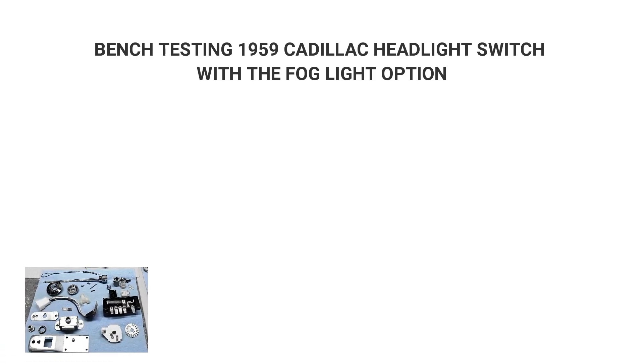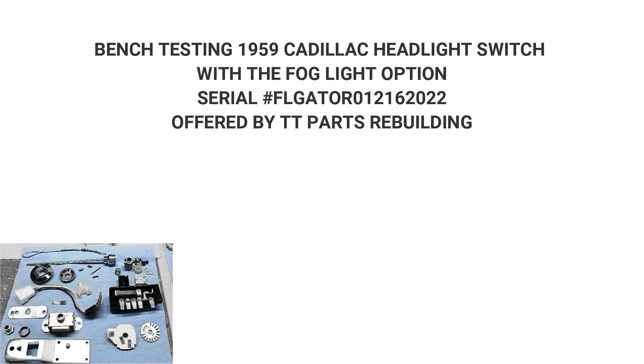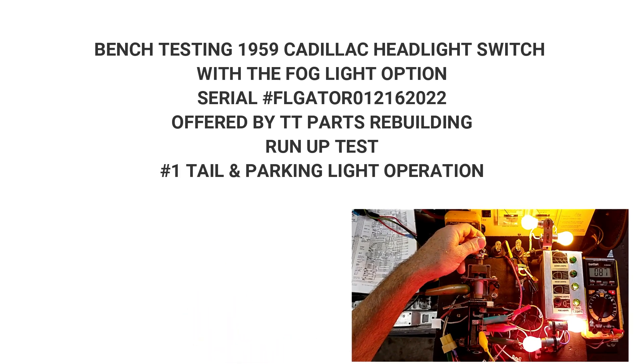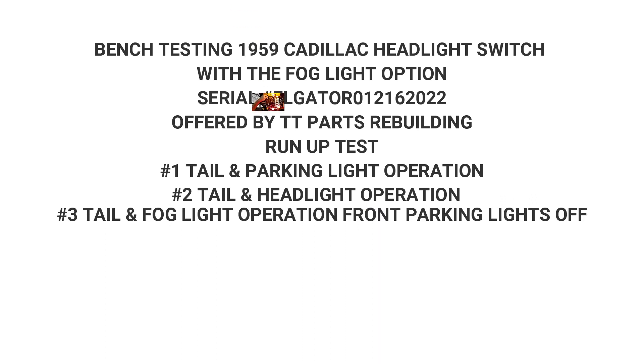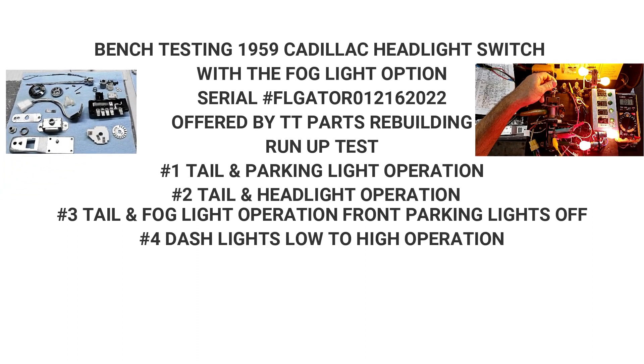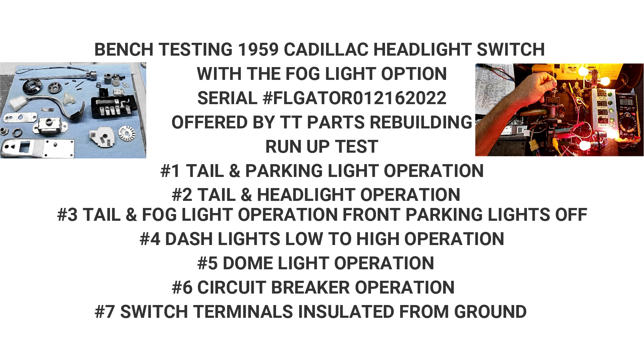That's a 1959 Cadillac headlight switch with the fog light option, serial number FLGATOR 012162022, offered by TT Parts Rebuilding. Run-up tests: test number one, tail and parking light operation; test number two, tail and headlight operation; test number three, tail and fog light operation from parking lights off; test number four, dash lights low to high; test number five, dome light; test number six, circuit breaker test; test number seven, switch terminals insulated from ground.